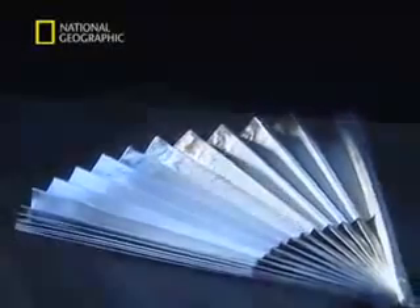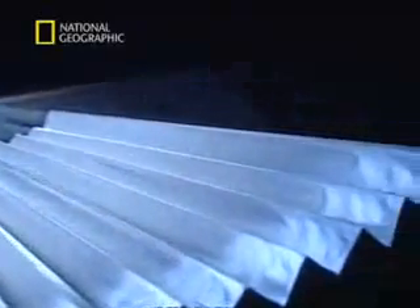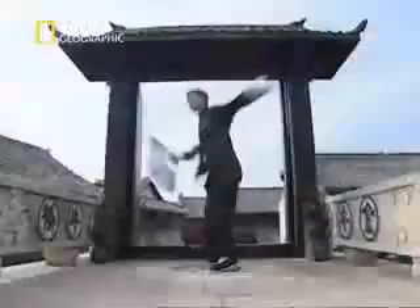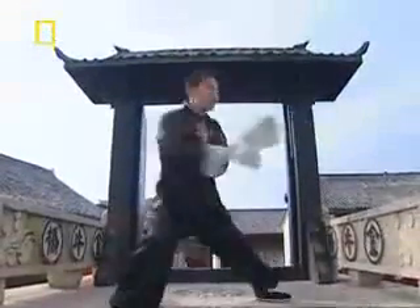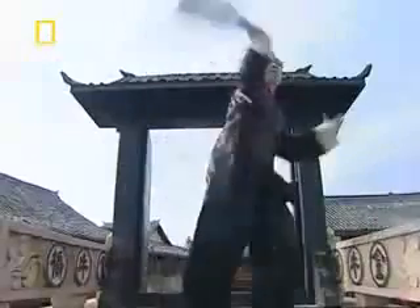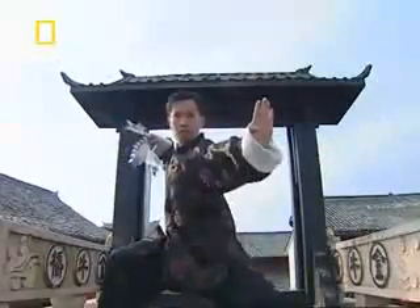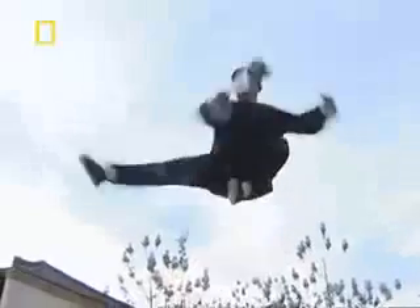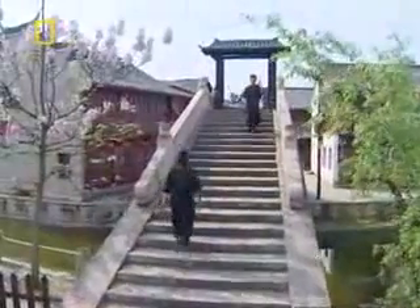A fan may look harmless, but in the hands of an expert, even it has lethal potential. Fans were a sign of gentility, but in an emergency, an elegant scholar could be transformed into a deadly assassin. Killer fans had sharpened veins to cut and slash the enemy. Fans could also be used defensively, like a bullfighter's cape.